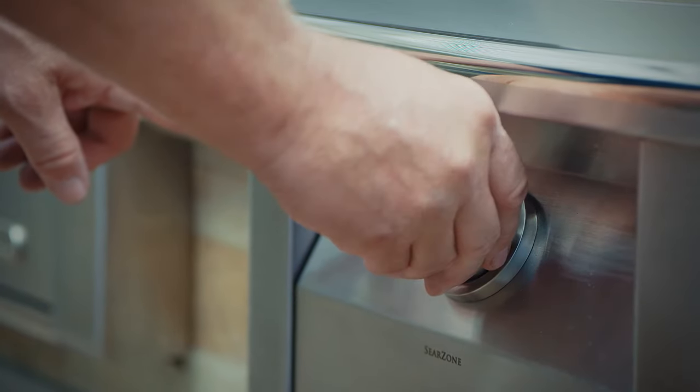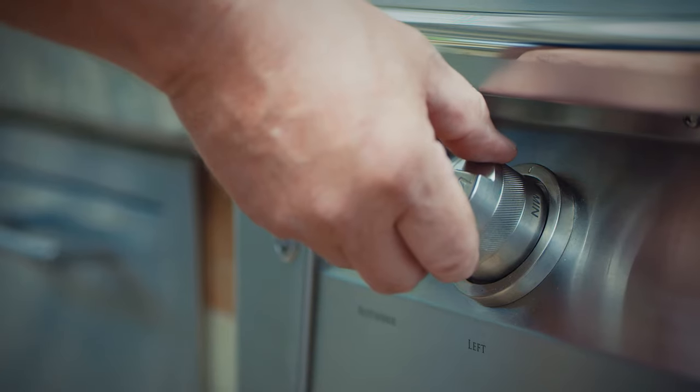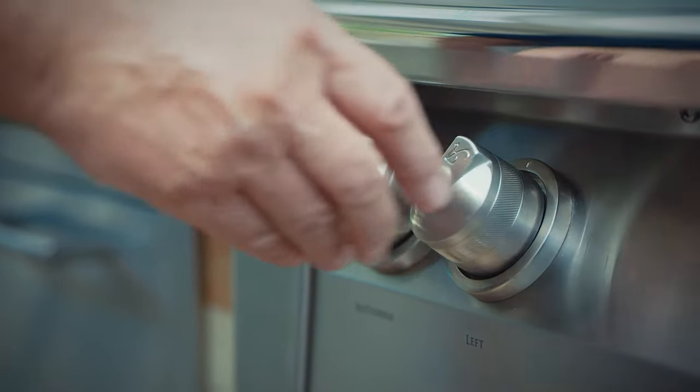Or on for the sear zone. Wait for the burner to light, and adjust the temperature by turning the knob from max to min by turning counterclockwise.